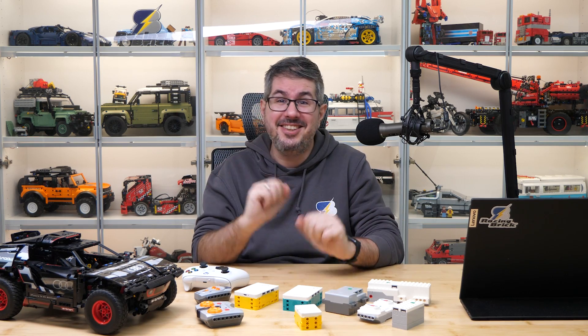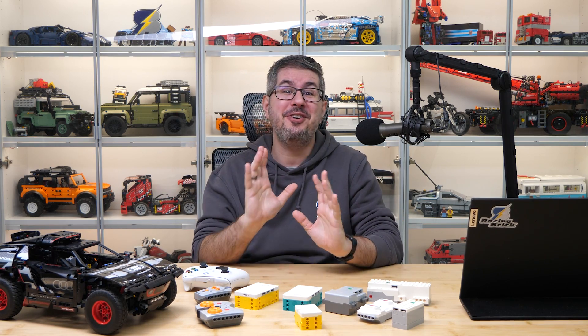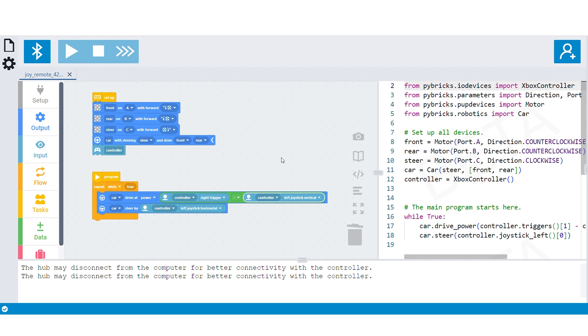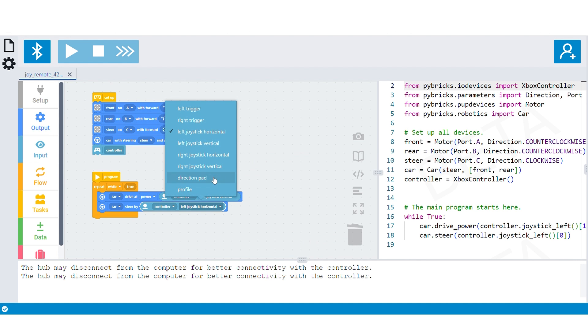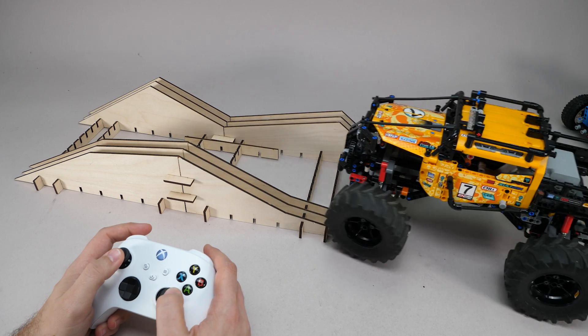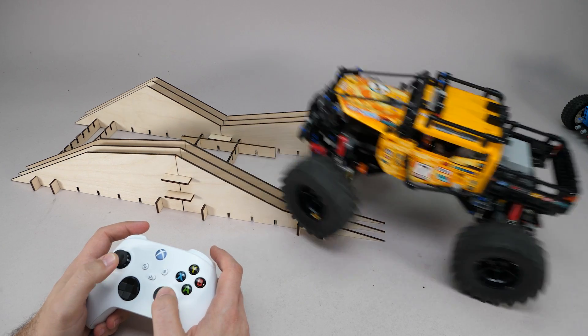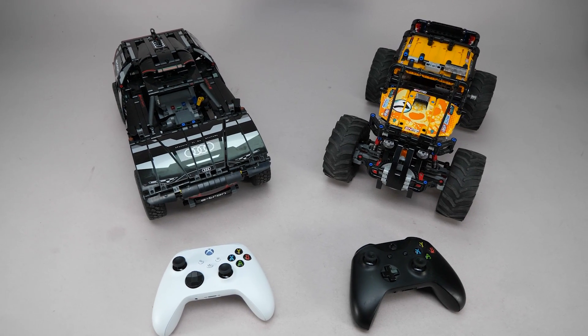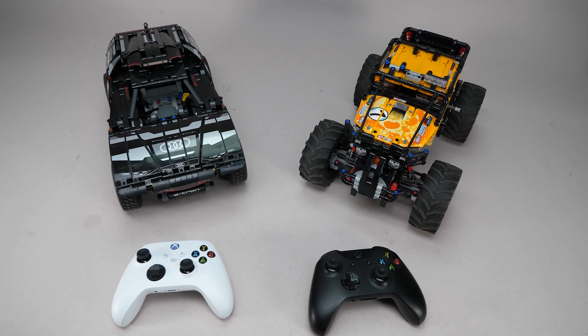Thank you Lawrence for the presentation. So folks, what do you think? Isn't this exciting? I've been waiting for a solution like this since Powered Up was introduced. I know it's still not a plug-and-play experience — it requires some preparation and background knowledge — but it's definitely worth investing your time because the improvement in the control experience is almost incomparable. So if you have a Bluetooth-enabled Xbox controller and a recent LEGO Technic set, I recommend you give this a try.